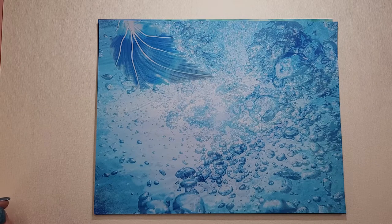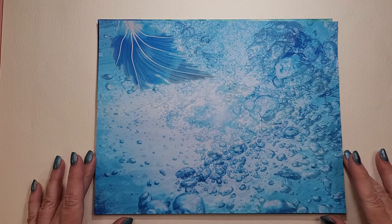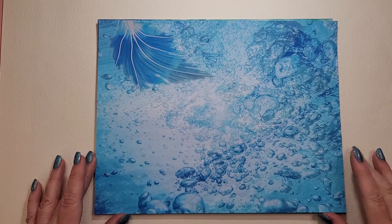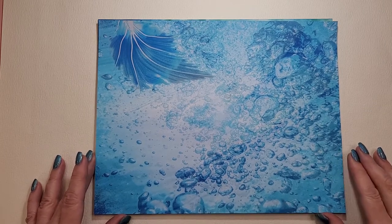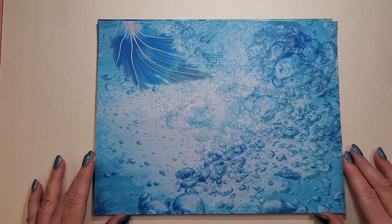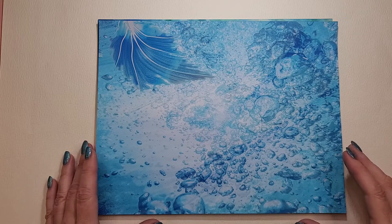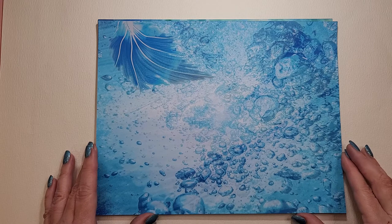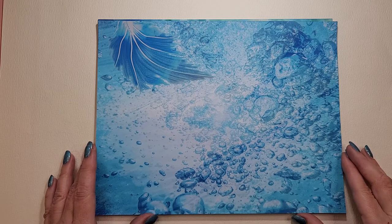Hello, this is Janet. I'm working on a mermaid journal and I have printed papers from Susan Taylor Brown. Her Etsy shop is called Poppiness, P-O-P-P-I-N-E-S-S. And I have to say these papers are just absolutely beautiful.